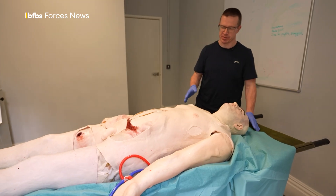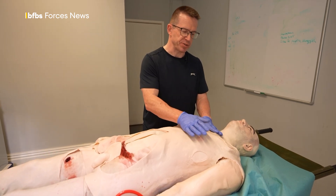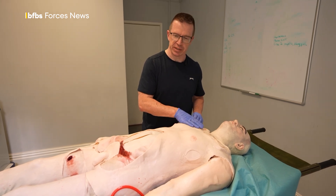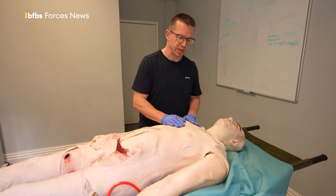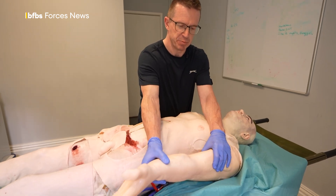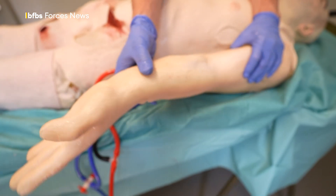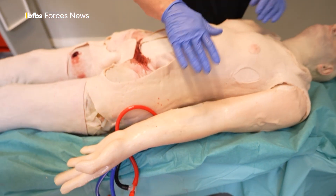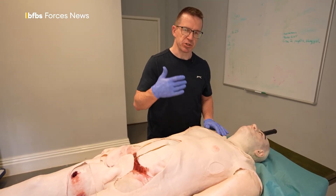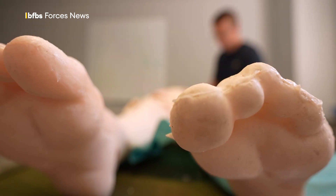Another important feature is that the model, when it's all put together, weighs about 55 kilos — less than a man of this size, which would probably be more like 75 or 80 kilos, but still has a realistic weight to it. So when you lift a limb and move it, it feels heavy. All of these little features just help to reinforce the realism and help people with the immersion into the simulated scenario that they're going through.